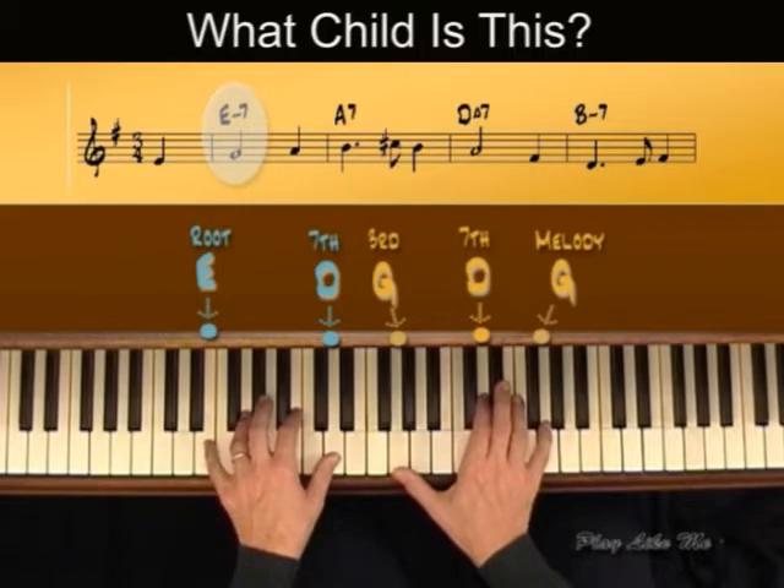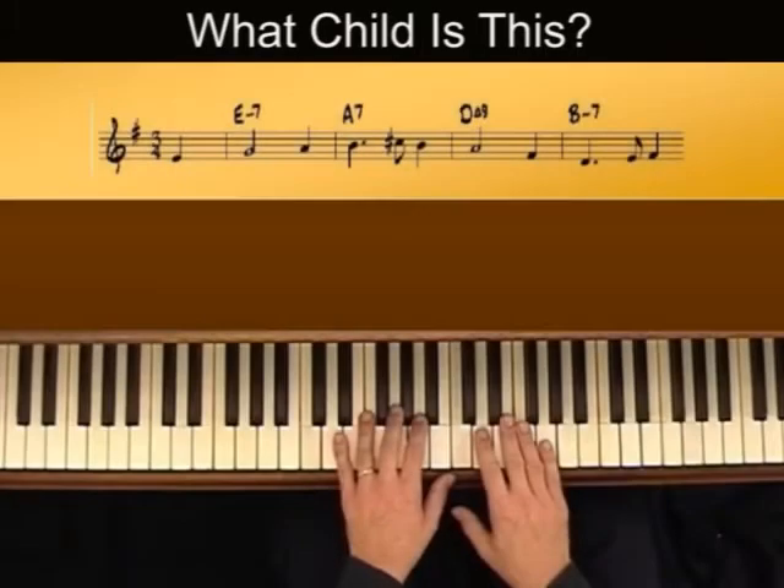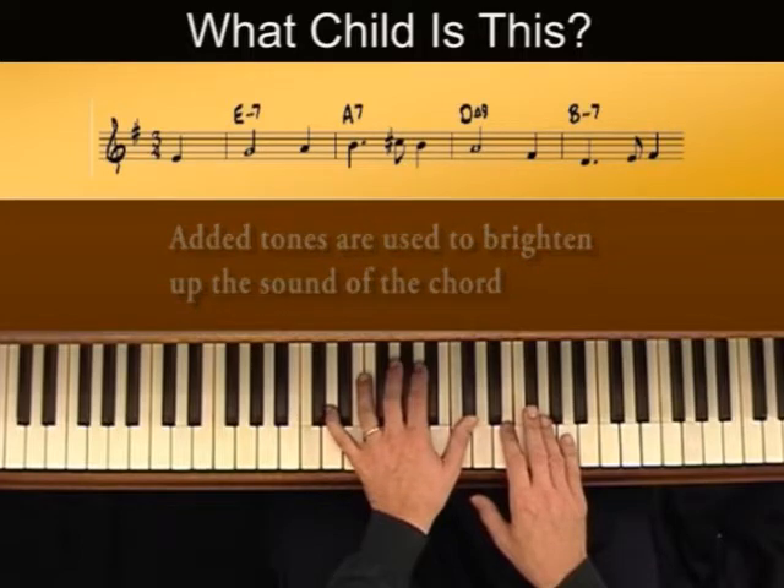It's three half steps above the root. Here's E, our root. The interval of a 9th — the 9th is an added tone. And added tones add a little spice to your chords. It brightens up the sound.